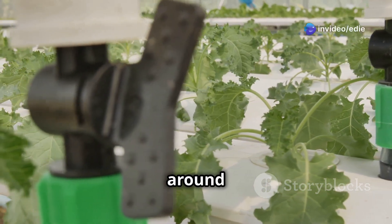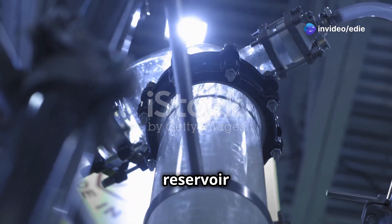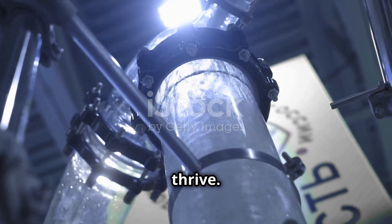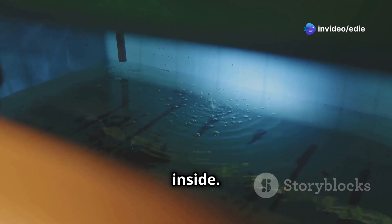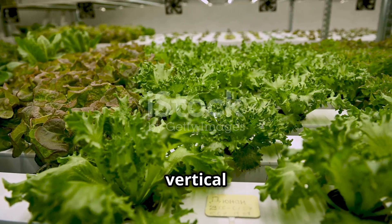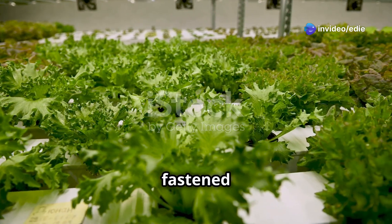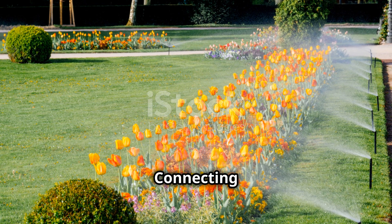Step three: setting up the reservoir and pump. Place your reservoir at the bottom of your structure and connect the water pump inside. Ensure the pump is fully submerged and securely positioned to prevent movement or noise during operation. Attach tubing to the pump outlet and run it up to the top of your vertical system — this tubing will carry the nutrient-rich water to your plants, so make sure it is securely fastened and free of any kinks or blockages.